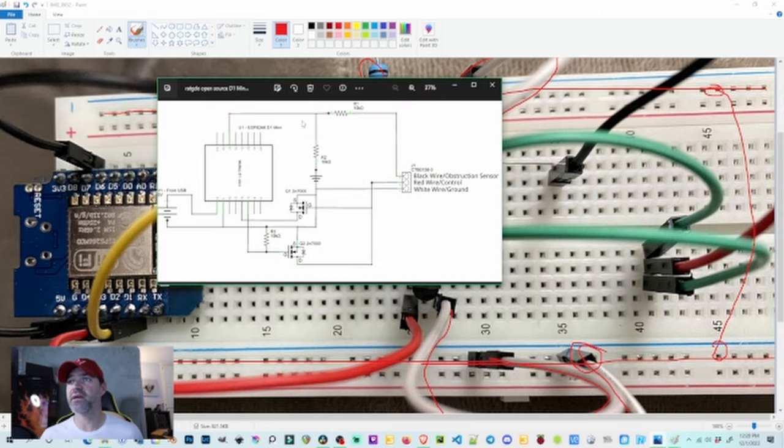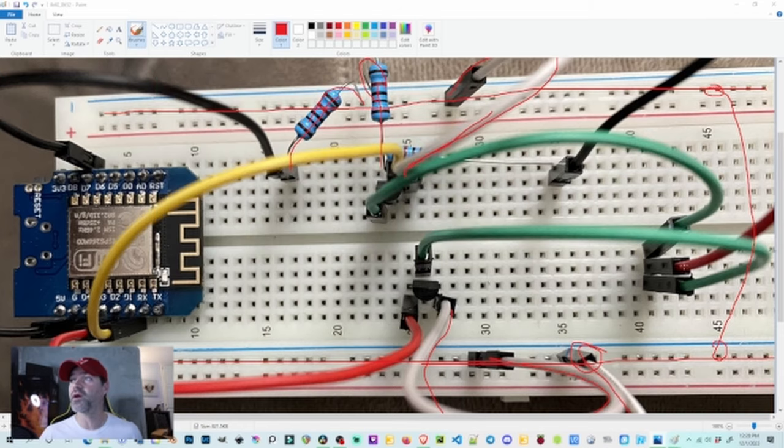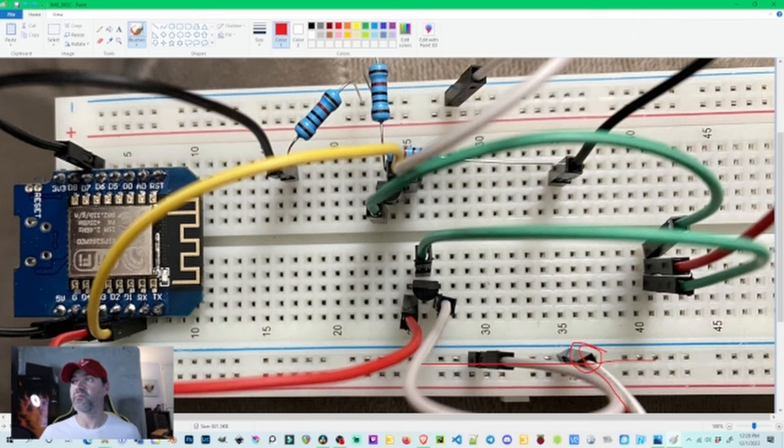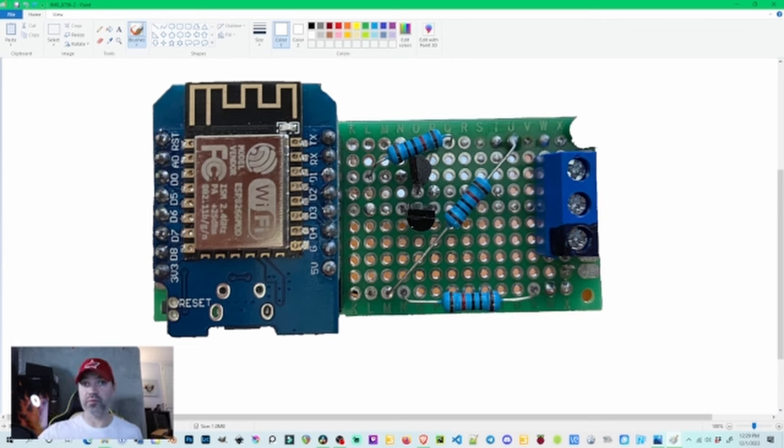Just break it down one little piece at a time and you should be able to walk through this pretty easily. Hopefully this video helps. Now I'm going to show you what my chip looks like based on this information. I took this breadboard, plugged in the black, red, and white wires from the garage door into the breadboard, and tested the circuit to make sure it worked — and it did. So I knew my circuit was correct. Here's the prototype: I've got my D1 Mini with D1, D2, ground, and D7 — those are the pins we want to wire to.